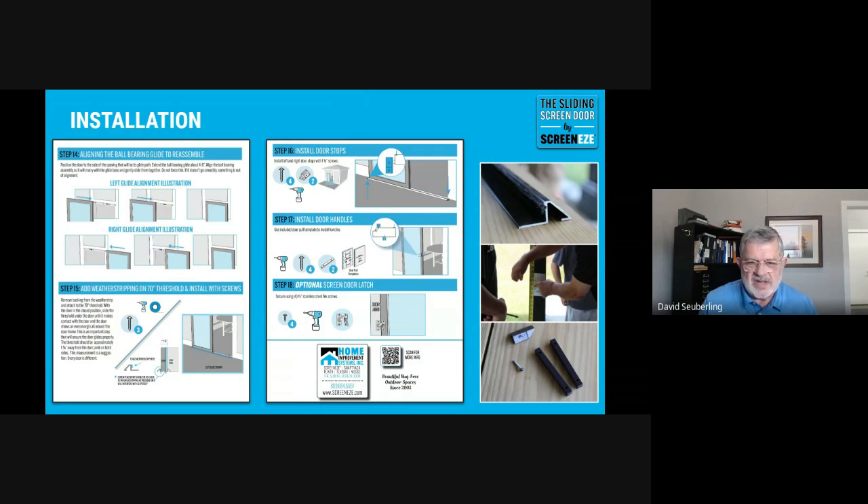Step 16 covers the stops. Step 17 is the door pull — it's actually a push bar. We didn't want a pull because we want people to instinctively see that bar and know the door slides left and right. The optional lock is the remaining function and can work in left, right, interior, or exterior configurations.